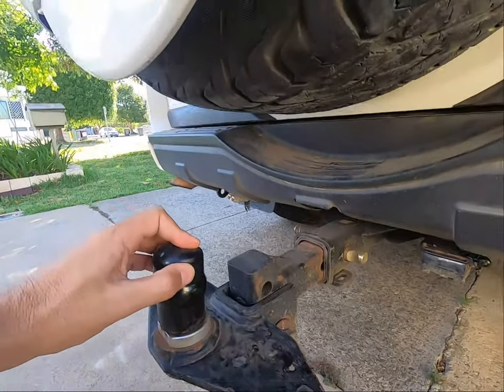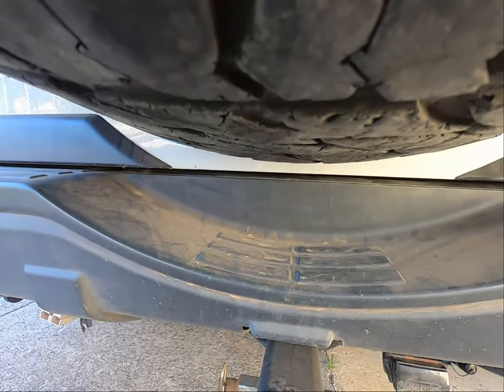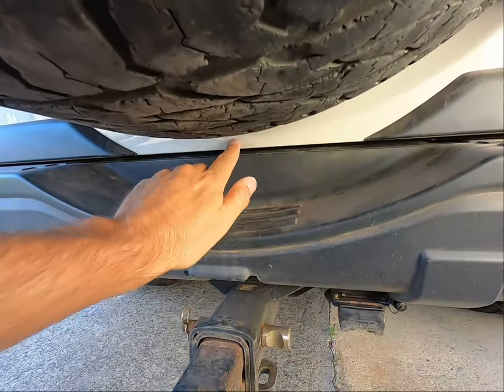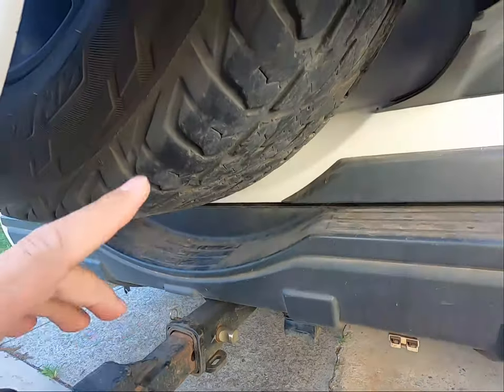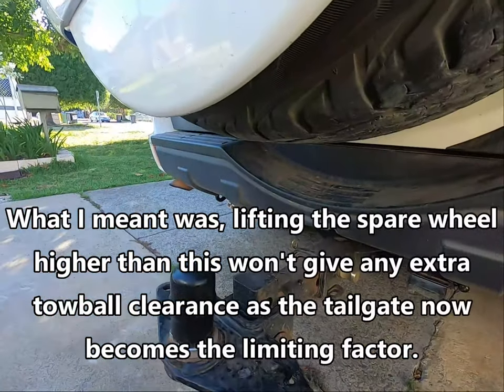That deals with part of the problem. There's no point taking it up any higher, because with this lift the spare wheel now sits at the bottom level of the tailgate itself. So if you were to lift that wheel up any higher, the tailgate is then going to hit the coupling on your caravan or trailer.